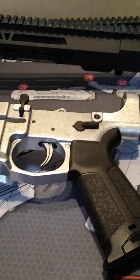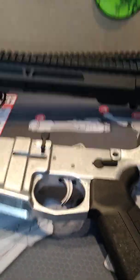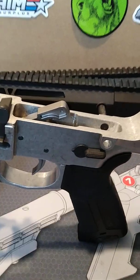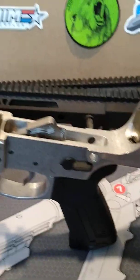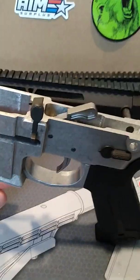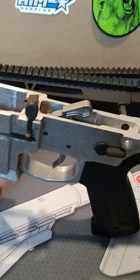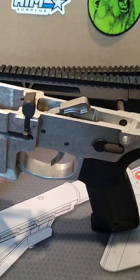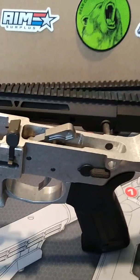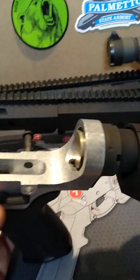I talked about maybe doing something with a polymer lower, but polymer lowers — the lowest I could find price-wise on one of those was $70. So why would you go with something that could be not as strong for more money? I pretty much abandoned even trying a polymer lower at this point. Lowers are going super high right now, so keep that in mind.